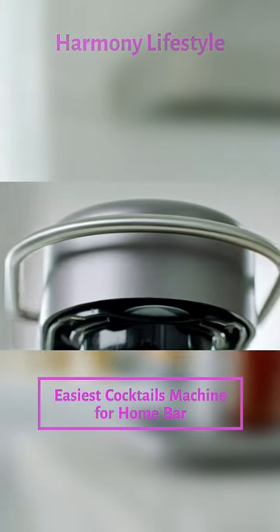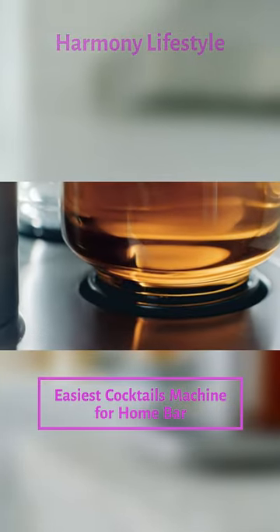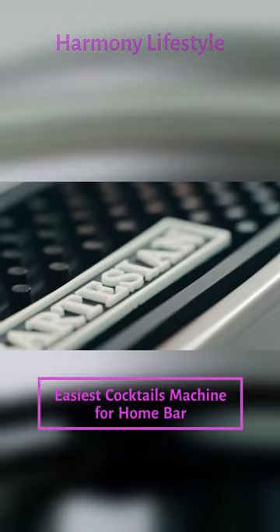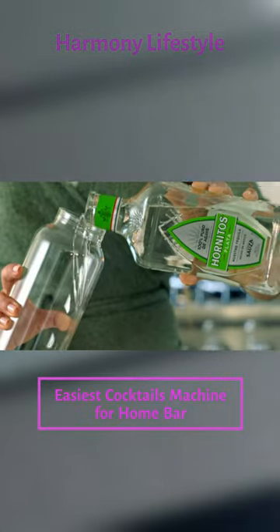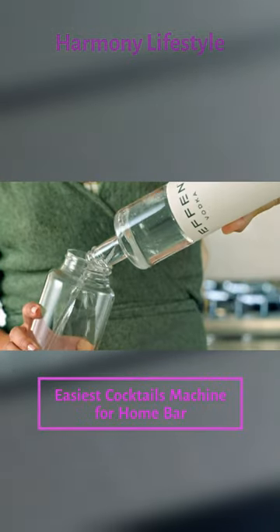Imagine making premium cocktails at the touch of a button. Introducing Bartesian. From the comfort of your own home, you can enjoy quality ingredients and the premium pours you'd expect from a cocktail lounge.